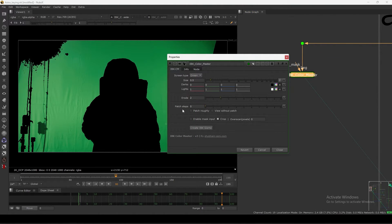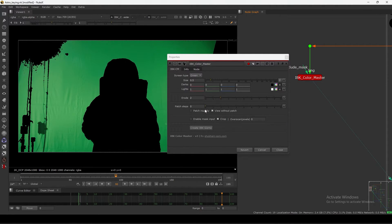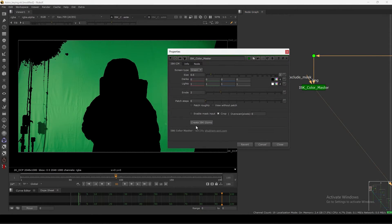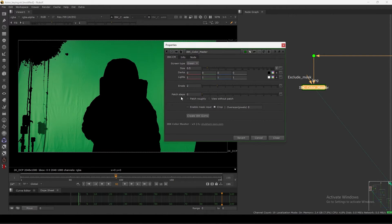In this tool we have the main settings: patch steps, patch roughly, and view without patch. We also have enable mask input, crop and overscan, and a very cool button called 'Create IBK Gizmos'. Let's first see all the settings and then we will look at that create IBK gizmo button.